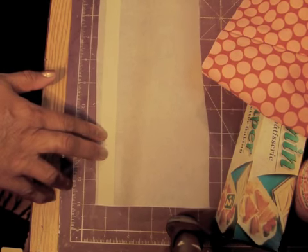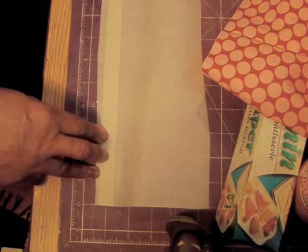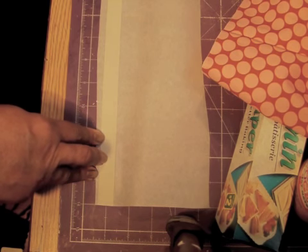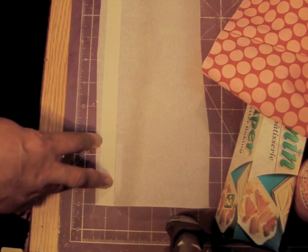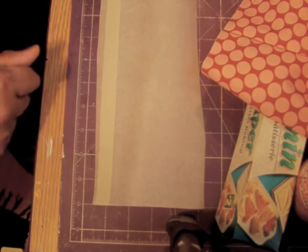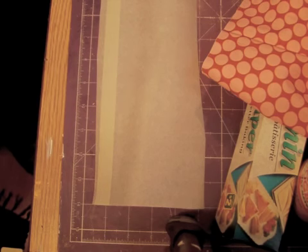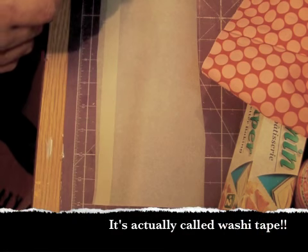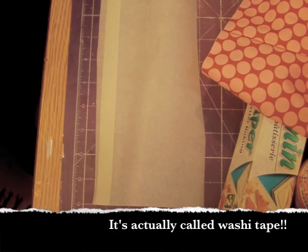Hi everyone! I have a super cool project to share with you. I was watching a video the other day on the channel Cooking and Crafting — I'll put her link in the description bar. She was showing how you could make decorative twist ties with washi tape, that Japanese sort of papery tape, and green floral wire.